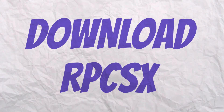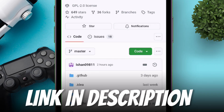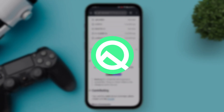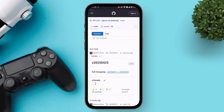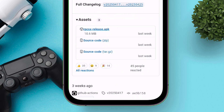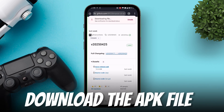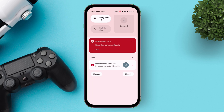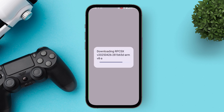To download RPCSX, visit their official GitHub page — link will be in the description. Your device must be on at least Android 10 for this to work. Scroll down and tap on the Releases section. On the next page, under Assets, tap on the RPCSX APK file of the latest update and download it to your device. Once the APK file is downloaded successfully, simply install the app and launch it.